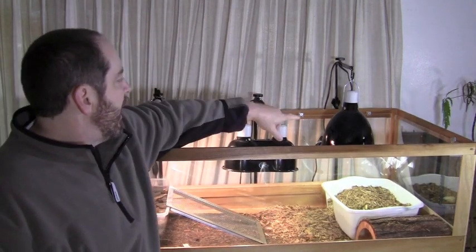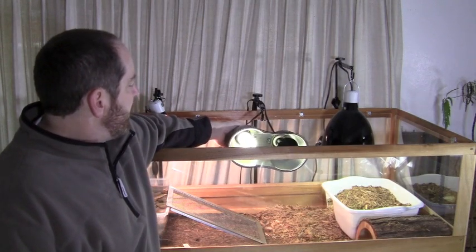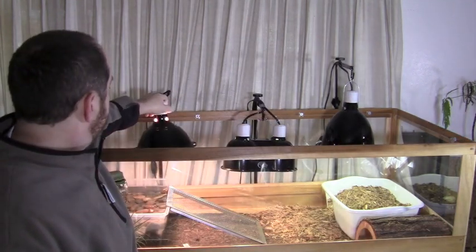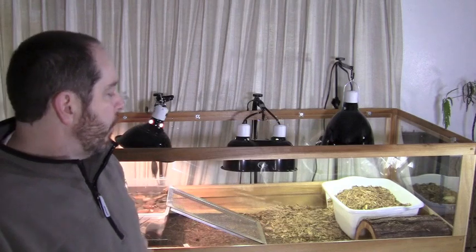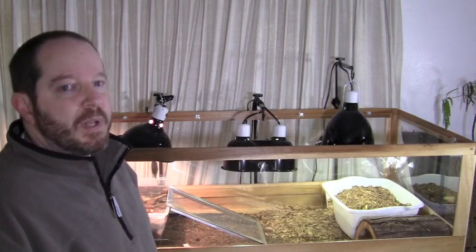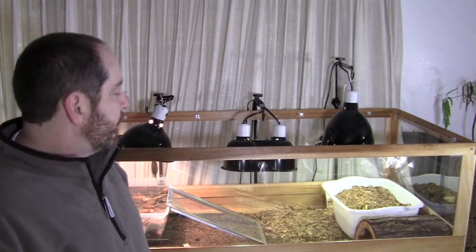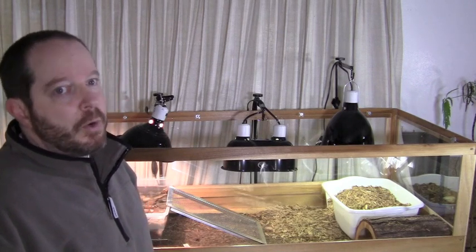Right now I have a UVB light on. I have this one in the center which is a heat element and a UVB lamp. On the end this is a UVB lamp and a heat lamp. What I'm going to do is shut this one off today and it's going to keep it a little colder. Right now the temperature has been consistently 60 degrees at night or lower, and that's what's going to set them into hibernation if you have those kind of temperatures consistently at night or during the day.